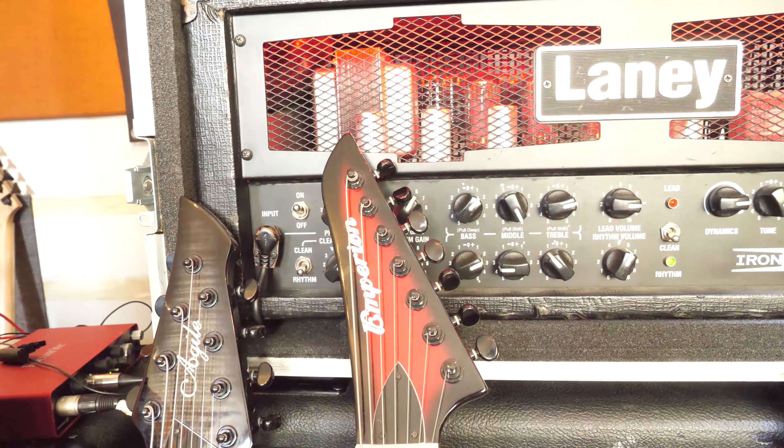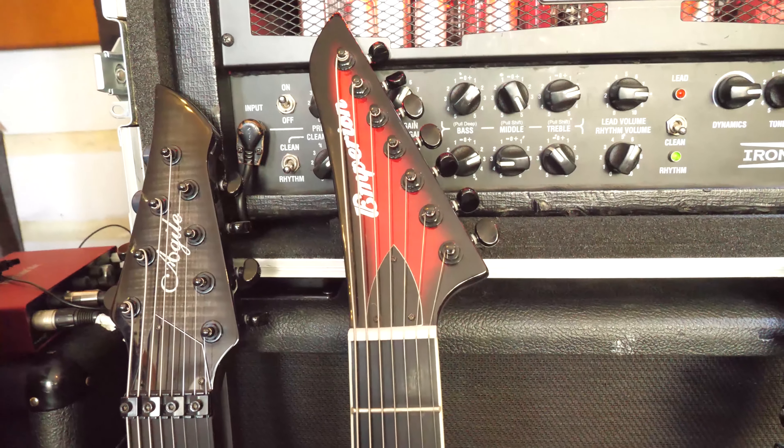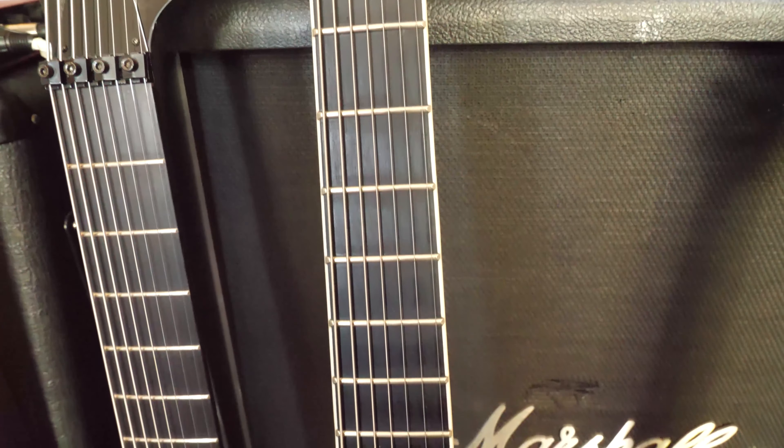There's not really anything wrong with it. It was ridiculously cheap. It's a proper through-neck as well. It's got a nice Roman numeral on the 12th fret, which is great. 7th string, of course. And it's just a great shape.